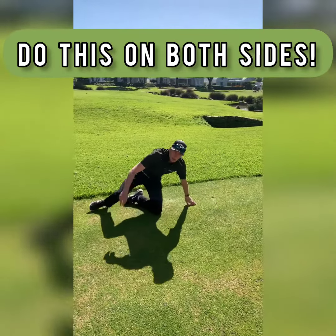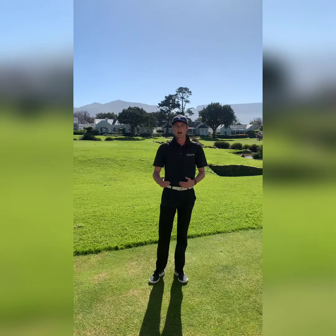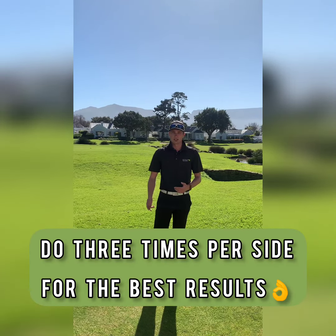If you cannot do that for 30 seconds to begin with, you can always start a little bit shorter and work your way up to that. The goal is to do 30 seconds per each side, or if you can go up to a minute, and do this about three times on each side.